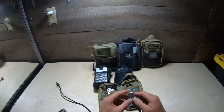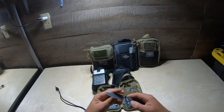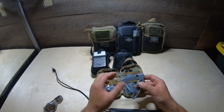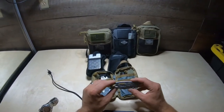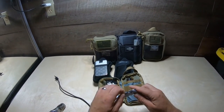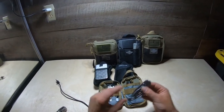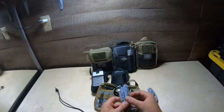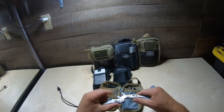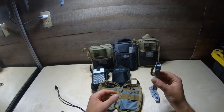My blade choice in here is the Gerber Paraframe, because I wanted a light and durable knife. It is a frame lock so it has a positive lockup and a nice sharp blade with a skeletonized handle — very light. I paired that up with a multi-tool that also has a skeletonized handle and spring-loaded pliers, which are very handy when you're trying to one-hand something. Both items are fairly light.